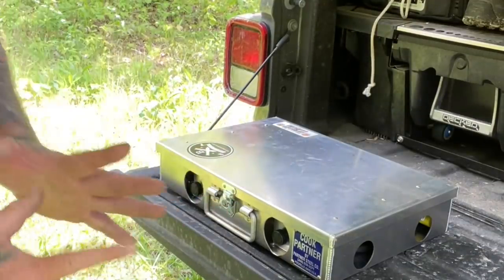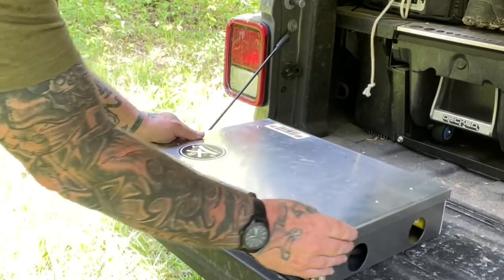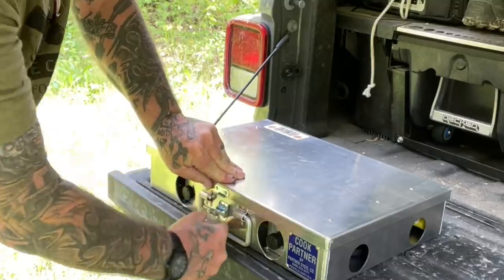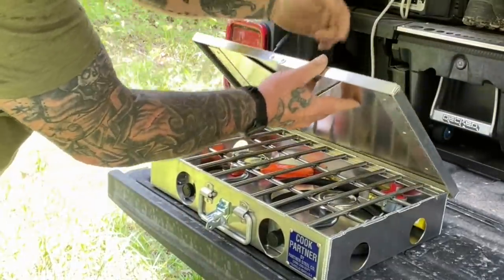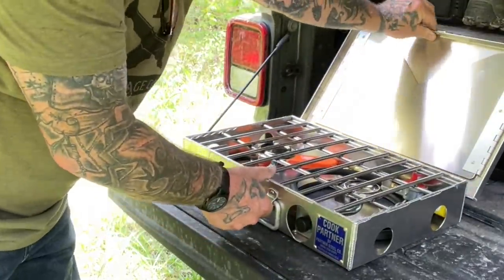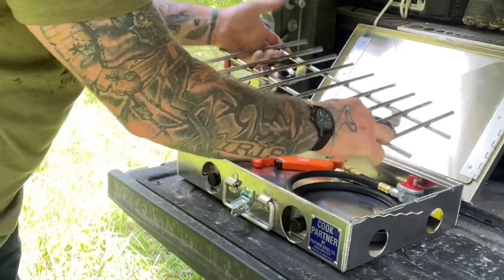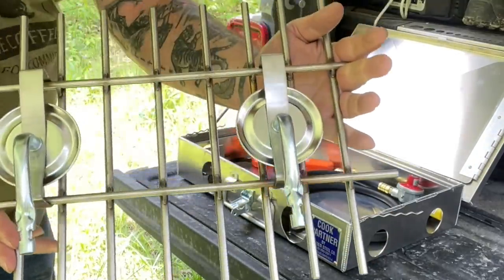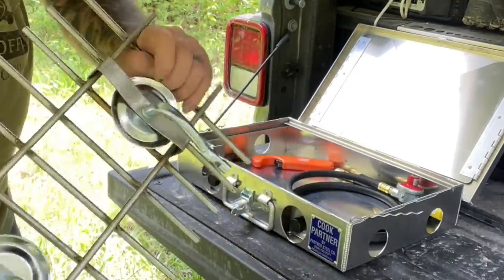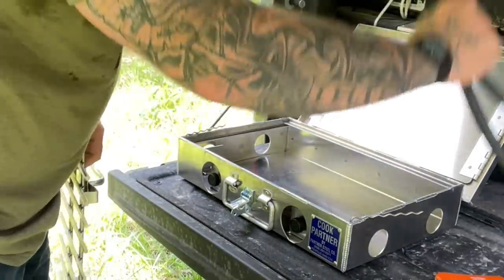One of my favorite new pieces of kit is this Cook Partner stove. This thing is like your favorite Coleman cook stove on steroids — it's solid sheet steel, an awesome piece. You pick up the ears for the windscreen, the rack comes right out, and you can see the burners are attached to the rack. Right there is where they attach to the gas jets — a really simple system.